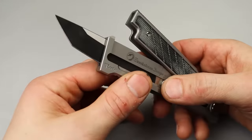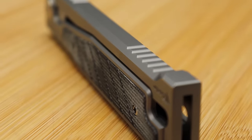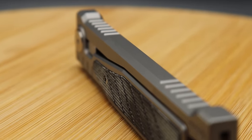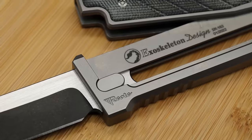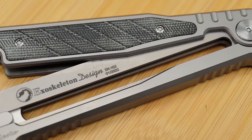When it's sliding back and forth, the edge does not ever touch the inside, so it's not like the edge is going dull from sliding back and forth. This is arguably a knife that will be reliable forever.